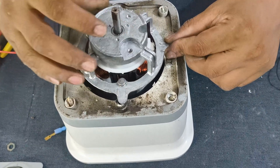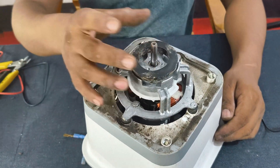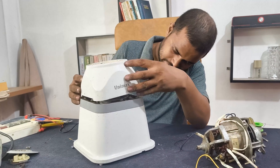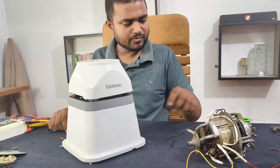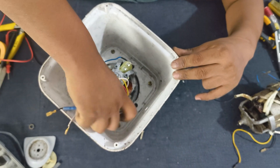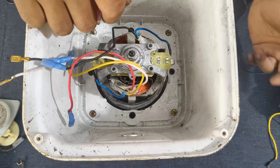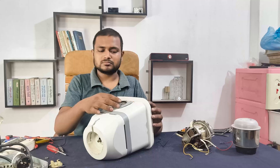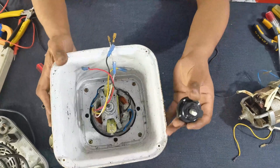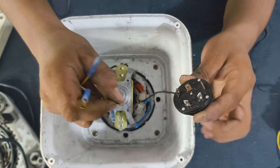All right, let's install the new motor carefully. And guys, don't forget to subscribe, like, and share if you enjoyed repair videos like this. Now let's connect the regulator back carefully. I'll also give you the wiring diagram in the description.